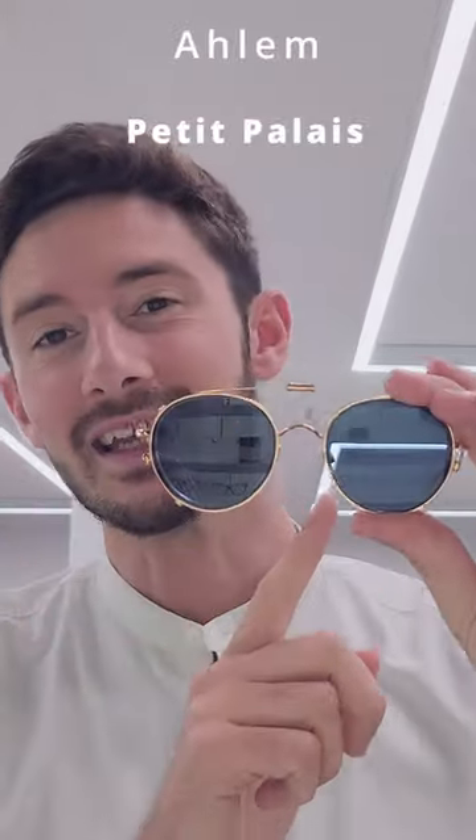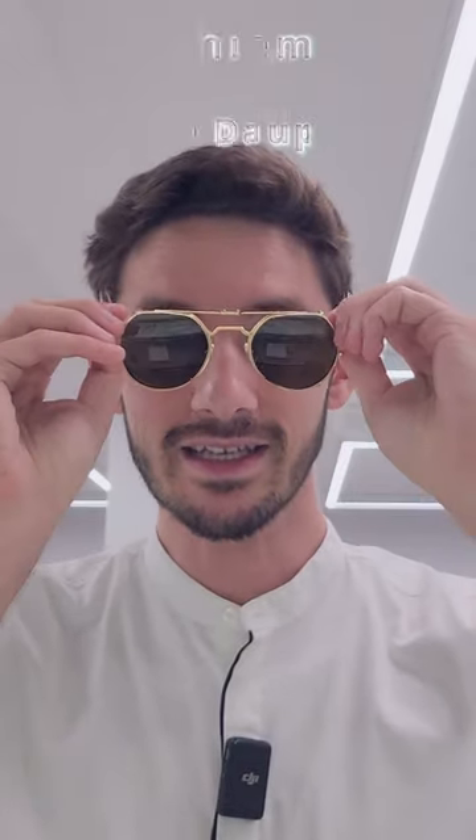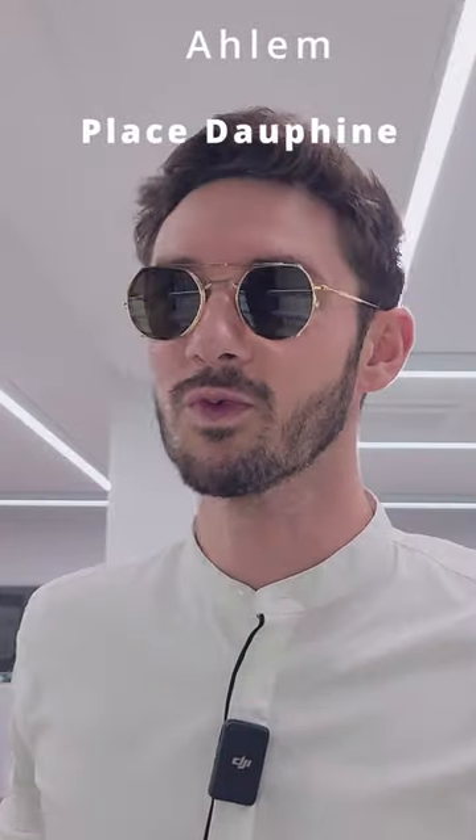There are two styles available: the Petit Palais that you see here in rose gold, and the Place Dufine that you see here in yellow gold. This one has an amber brown tint which is also really nice to see through, probably better for things like driving, whereas the blue tint is more relaxing.